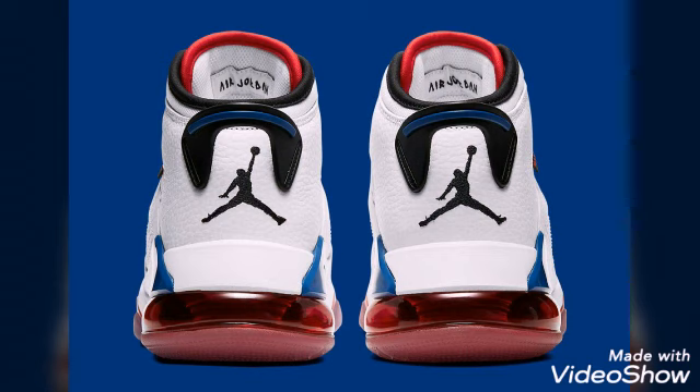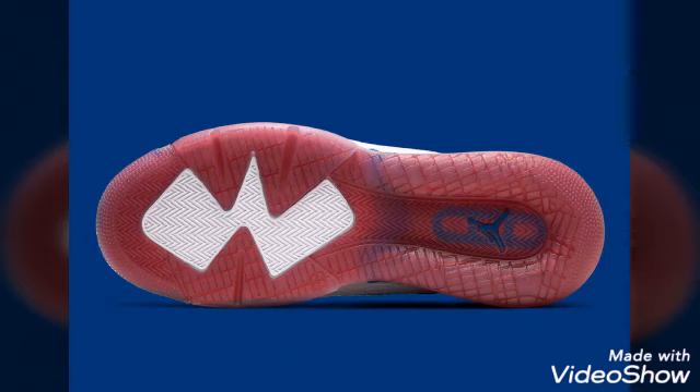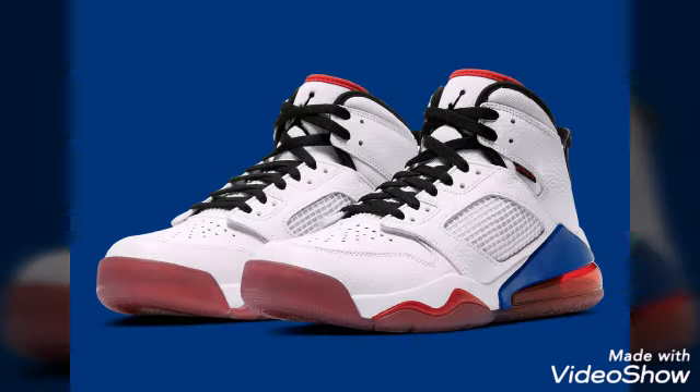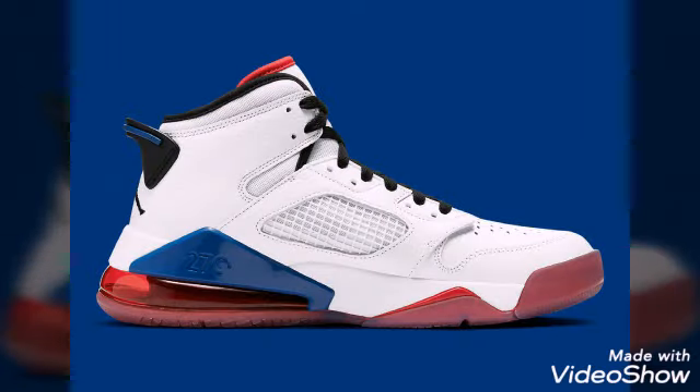Which features an icy blue outsole with a fluent red bottom that transitions into a solid tinted air unit at the heel. Red tones also appear on the tongue and sock liner, and are complemented by a rich blue that makes a smaller but equally notable statement right above the stacked air units in the heel.